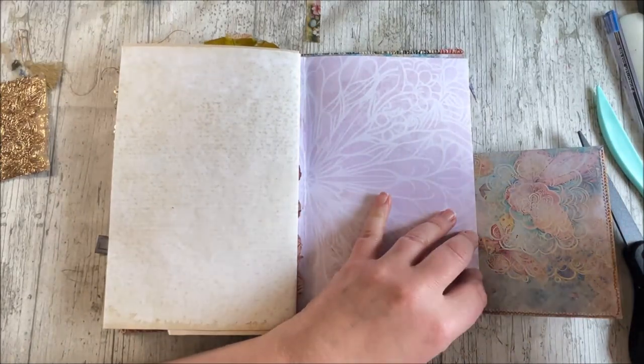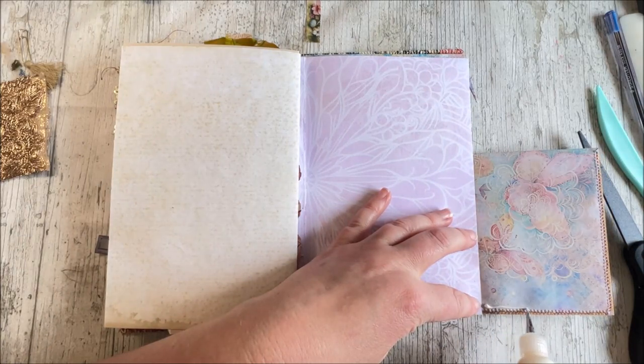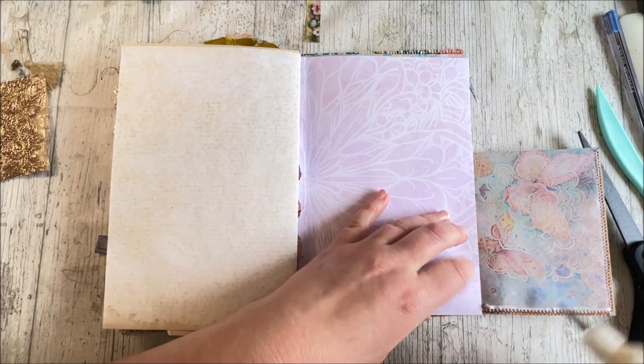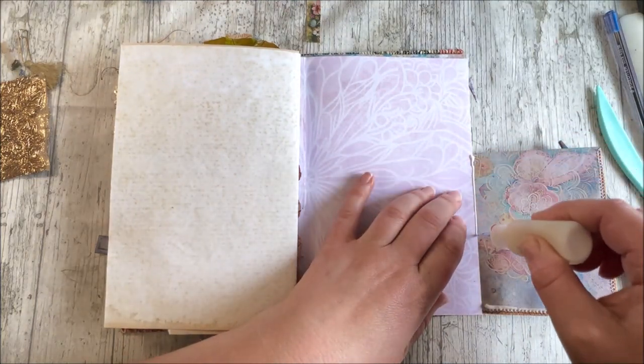Now we're not gluing this section, we're not gluing that section — we're simply gluing the bottom. And then if you want to, perhaps pop a little bit down there as well.